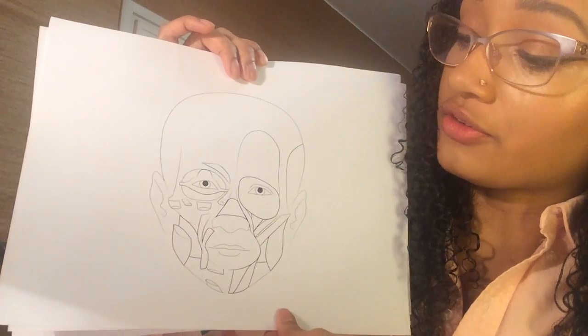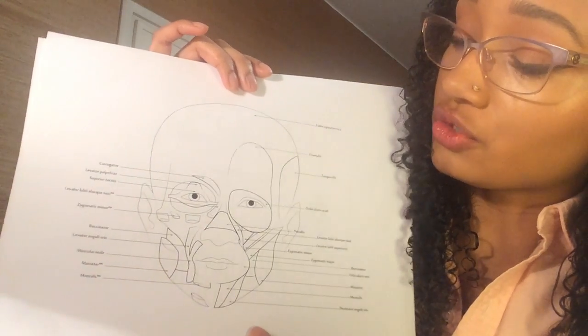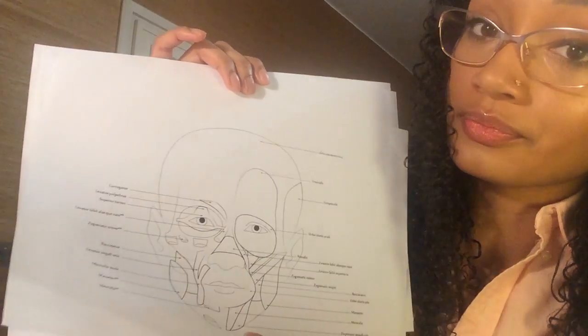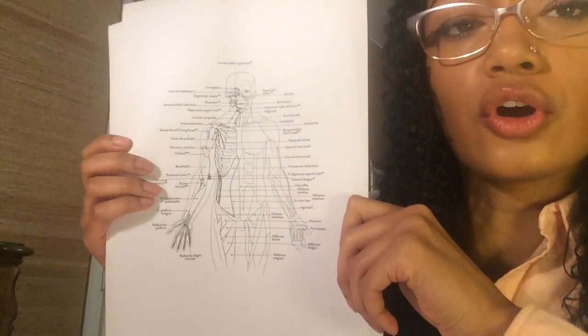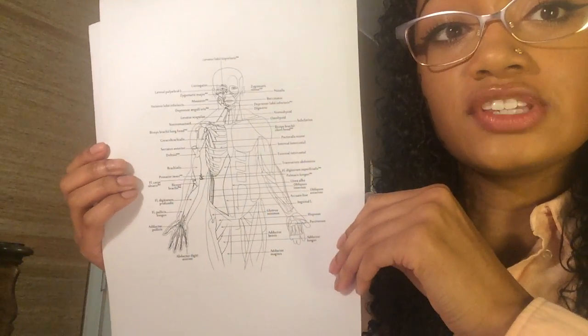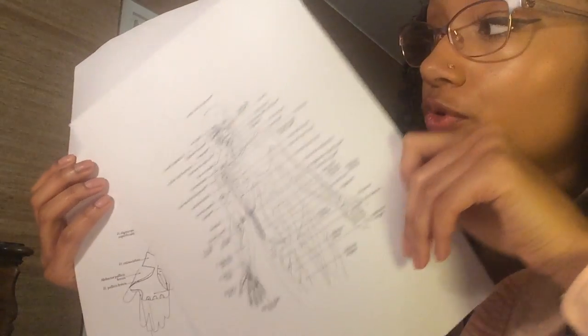The anterior facial muscles unlabeled, and anterior facial muscles labeled. Notice that you can color all these illustrations using the labeled illustrations as a guide to help you fill in the unlabeled.